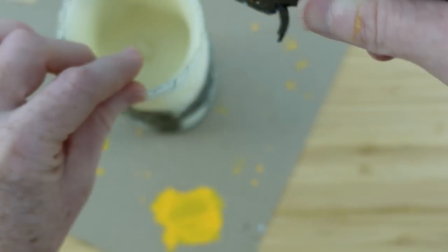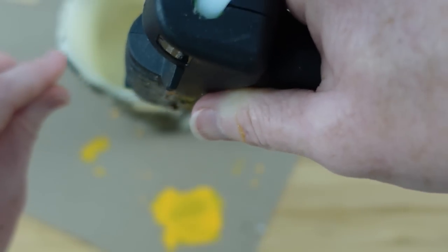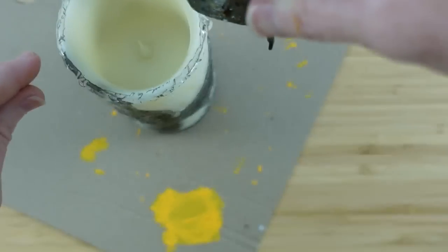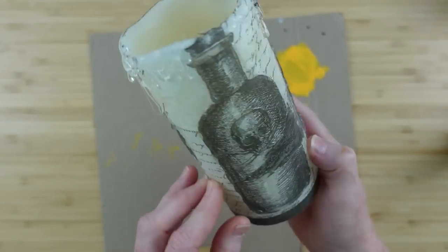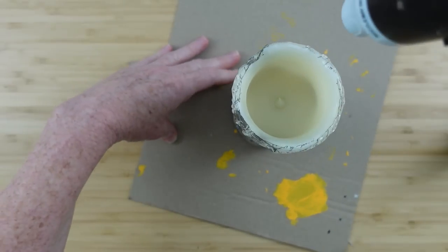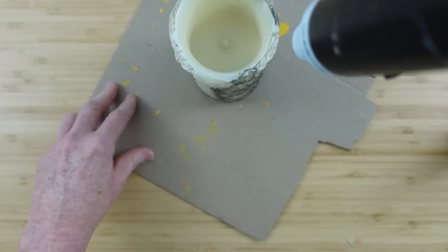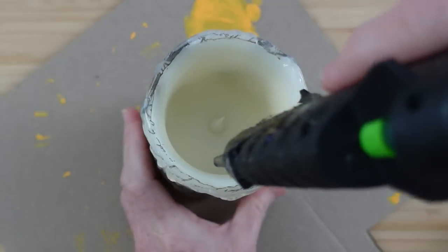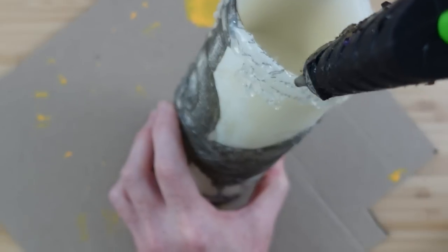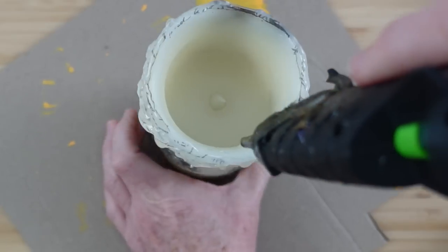I'm continuing around, making a line of glue and letting it drip and run down. If your glue is drying too quickly, or you don't have a very steady hand, you can use a hairdryer or a heat gun. Just turn the candle so nothing warps, and let that glue run down a little bit. I did three layers of this on the top, just kept adding to it and letting it drip down, so it looked like a very old, well-used candle.